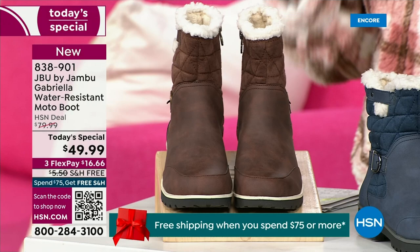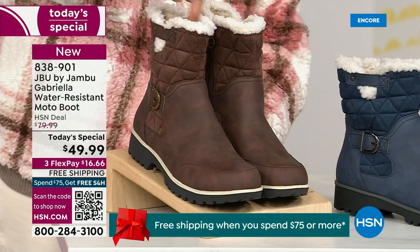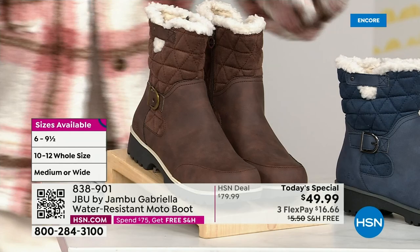We actually have two shaft sizes. If your calf is a little more athletic, you want to go for the wide leg opening. I'm wearing the medium leg opening, which is unheard of when it comes to boots. We have two different circumference sizings: medium or wide width. And as the icing on the cake, we go size six, six and a half, whole half sizes up to 10, 11, and 12. We even have the foot size in medium and wide width.